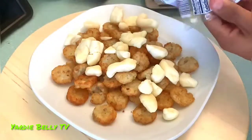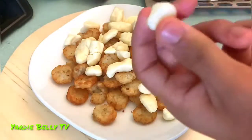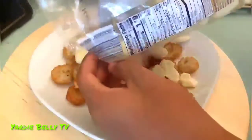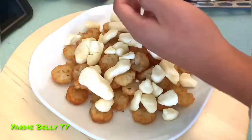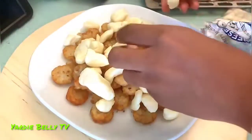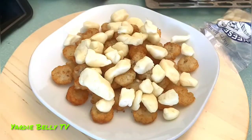Just put a bunch of cheese curds on there. These cheese curds are smelly, not gonna lie to you, but they're also tasty. This looks good enough — guys, look at this, I'm literally eating cheese and potatoes right now. Canada, shout out to you! Doesn't this look amazing?